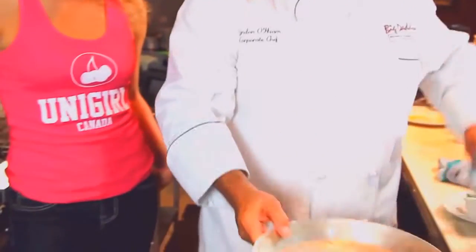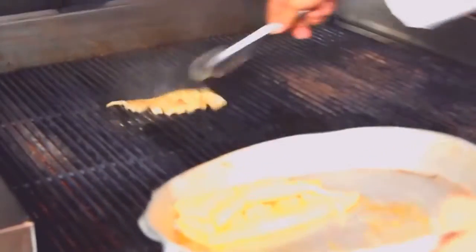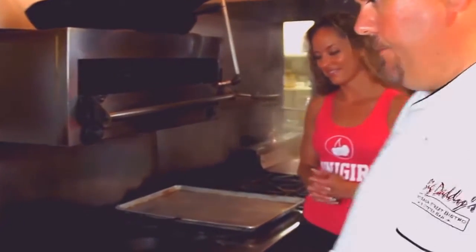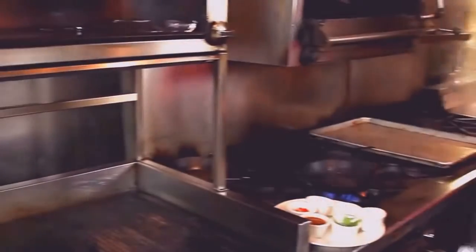So, I've got our calamari here. I've taken them and scored and cut them. Nice hot grill. That looks fabulous. We're going to make a nice sauce to go over top of the calamari. The calamari is very close here — we don't want to overcook it.